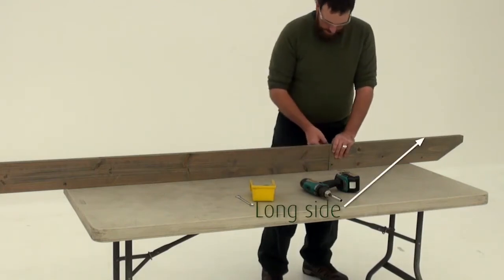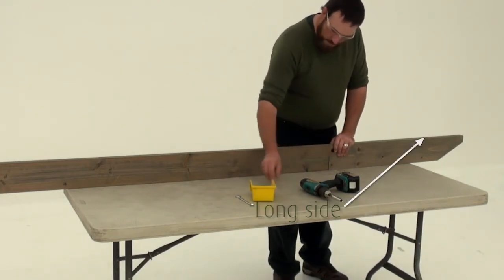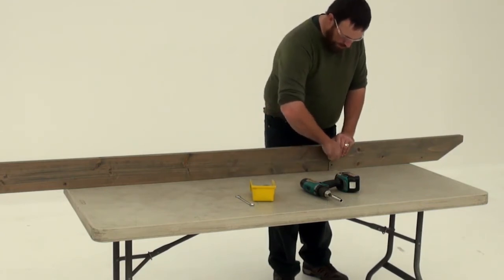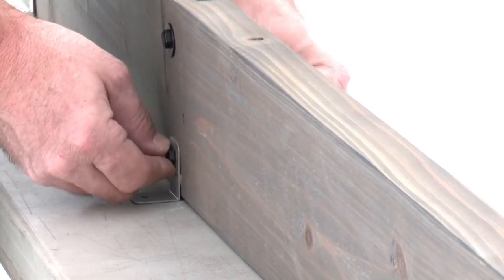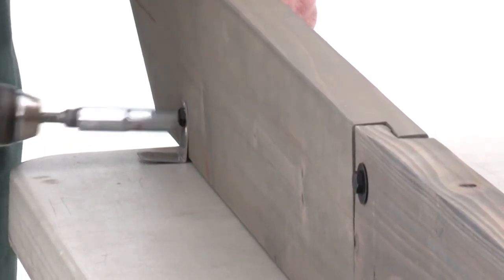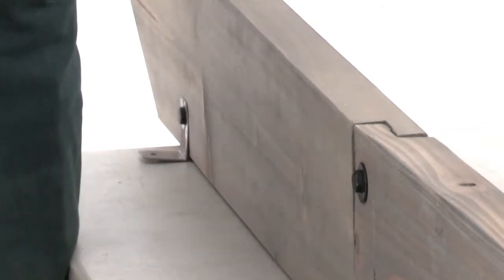Now connect a long trellis B and short trellis B in the same way. Make sure the notched ends interlock, then attach with a hex bolt through the top hole. Once again, place trellis clips on each side of the four bottom holes. Make sure they're flush to the bottom and fasten with hex bolts. Repeat to create three more trellis B assemblies.